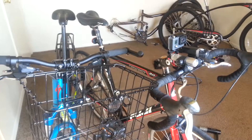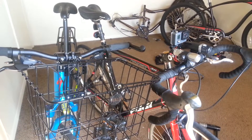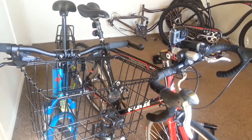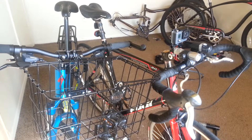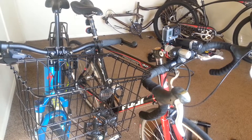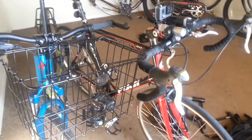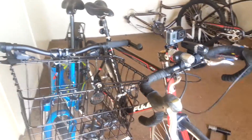Good day my fellow commuters! Happy weekend — I decided to drop a quick update on my two main bikes.